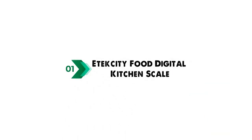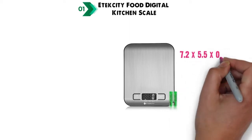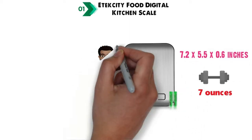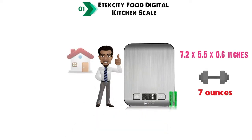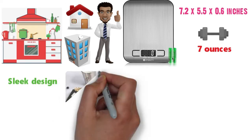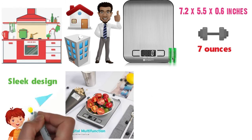Starting at number 1 we have the E-Tech City Food Digital Kitchen Scale. The dimensions are approximately 7.2 x 5.5 x 0.6 inches with a weight of 7 ounces. This E-Tech City Digital Scale is a great choice for homes, kitchens, offices, and more. Its sleek design, incorporating a food-grade 304 stainless steel platform, makes it very easy for cleaning and maintenance.